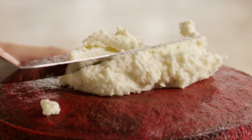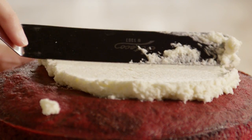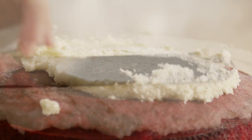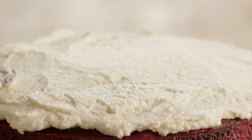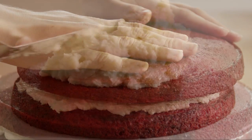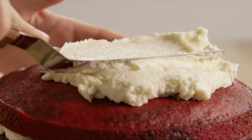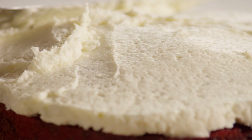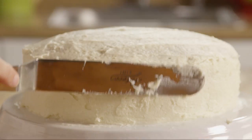Place the first layer of the cake on a serving plate and frost it. Carefully place the second layer on top of the frosted base and frost the outside of the cake. This cake should be chilled until serving.